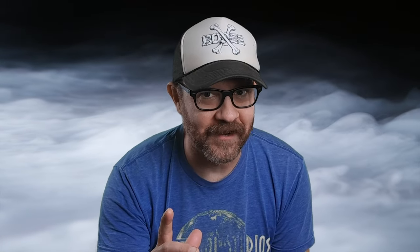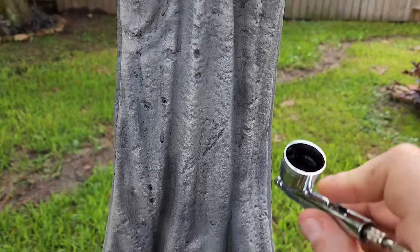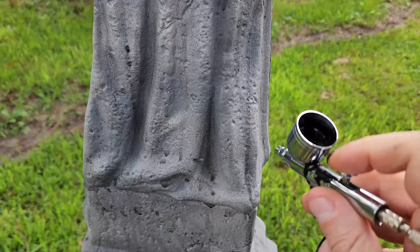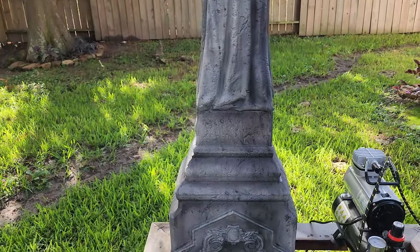Now my favorite part starts. I pulled out the airbrush and thinned down some black acrylic paint. All my focus is on the depth, definition, and age. Always remember, Google is your friend — look up some pictures, in this case of old gravestones. In my opinion, don't use other people's work; use the real thing. Use real-world objects as reference when you're doing this painting. Here's what I've got — it's subtle, it's aged, and I'm liking it.